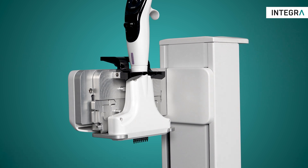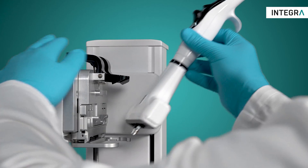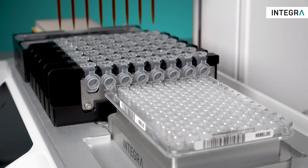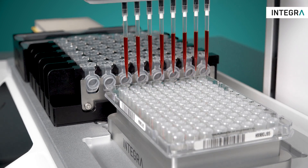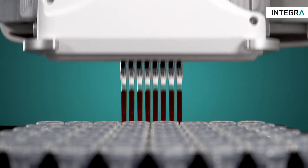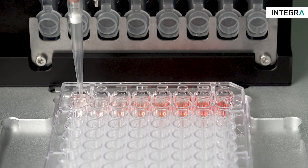The Assist Plus automates Integra's multi-channel pipettes as well as D1 Pipetting Modules. Precise, hands-free transfers to and from tubes and plates give the Assist Plus unmatched flexibility in applications, and the D1 expands that versatility with transfers from single tubes or wells.